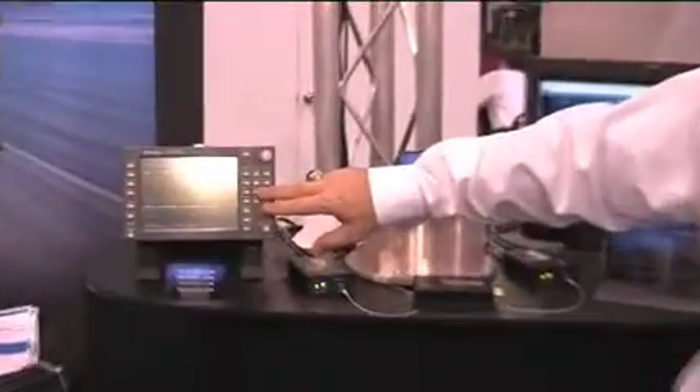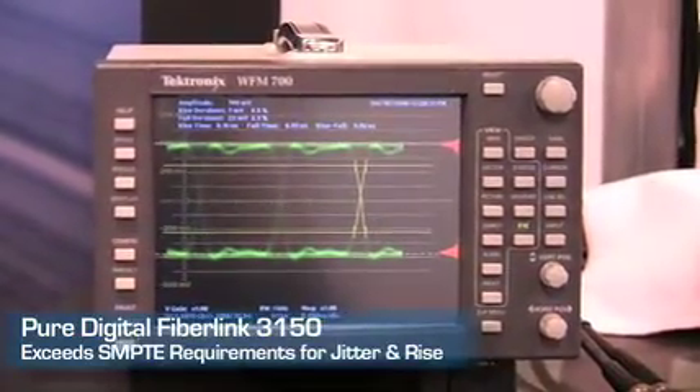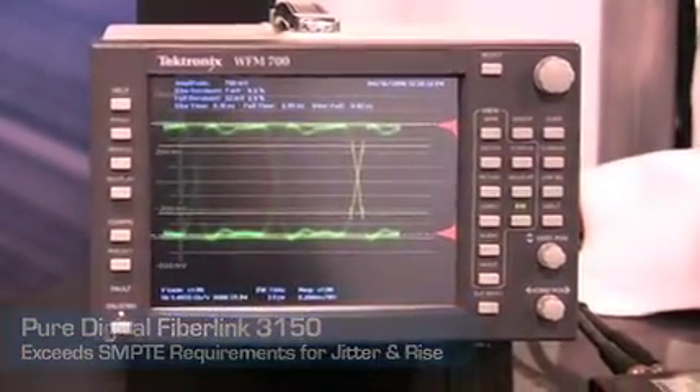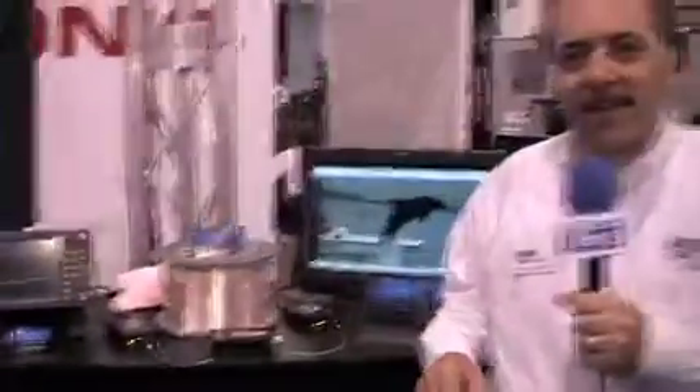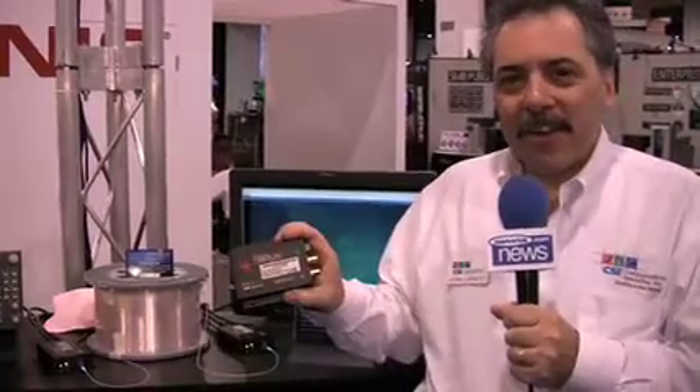What we're showing here is the waveform produced by the output of the product. As you can see, the rise times are well within SMPTE specification, and our jitter specification is well below the SMPTE requirements as well. We hope you consider this product for your next HD-SDI over fiber transmission requirements, and think of Communications Specialties for all your fiber optic needs.